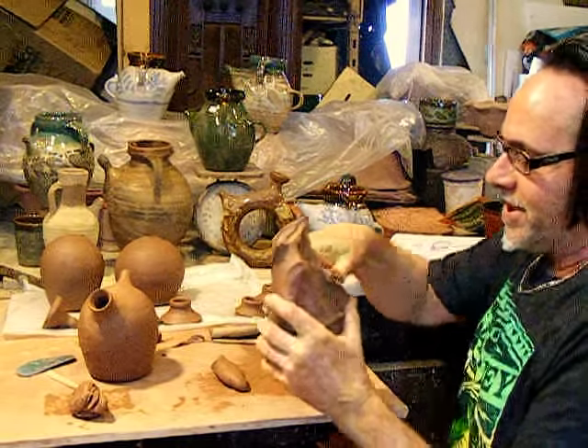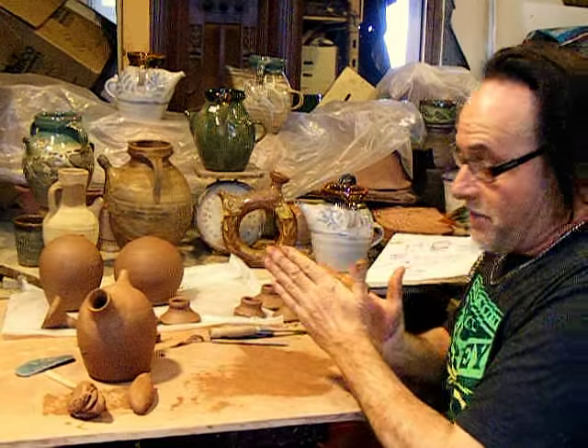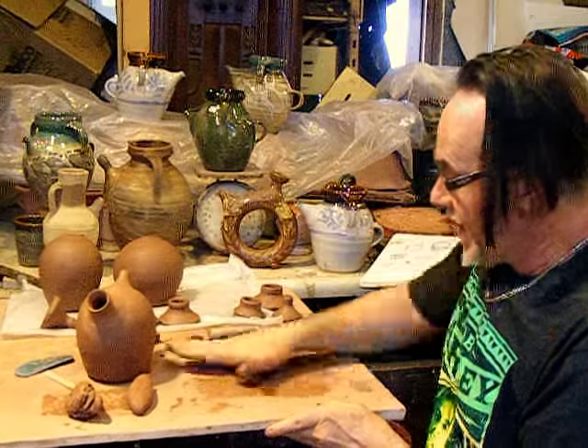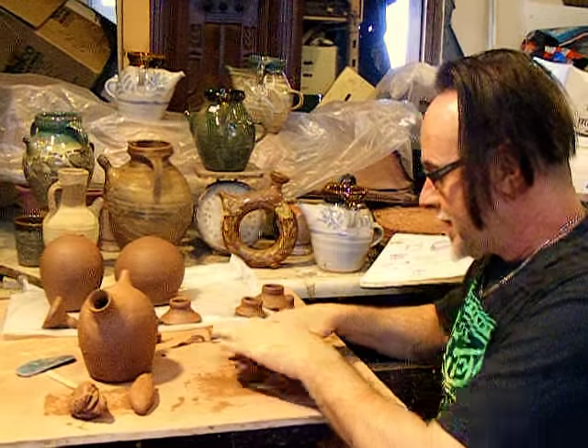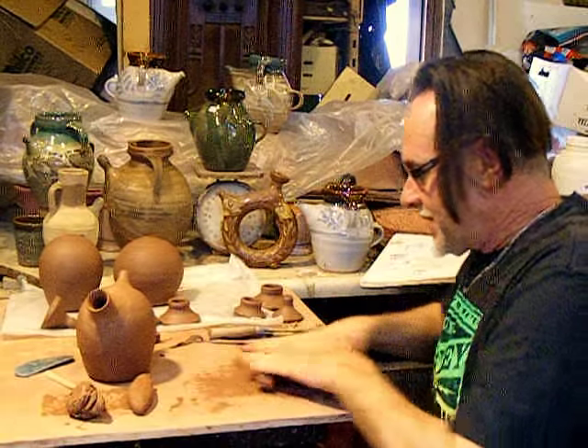This is not a summer project. Most of my studio time is in the winter. When I filled my bucket of water up today, I nearly put warm water in it, not thinking that it's summer — I don't need it.